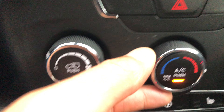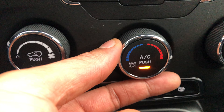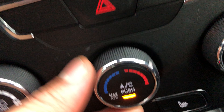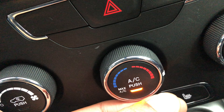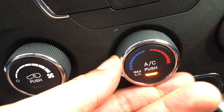This right here is the temperature control — very simplistic. If I want heat, I just go all the way to the right clockwise to get to the hottest, warmest temperature. If I want cool air, I go all the way to the left to the cool temperature.